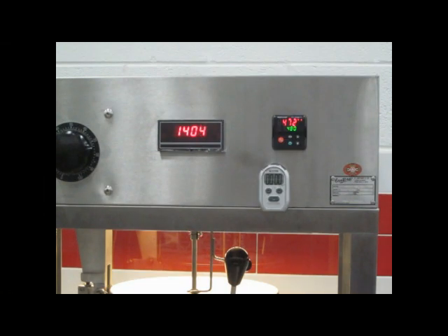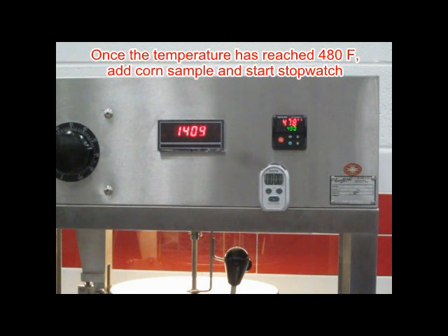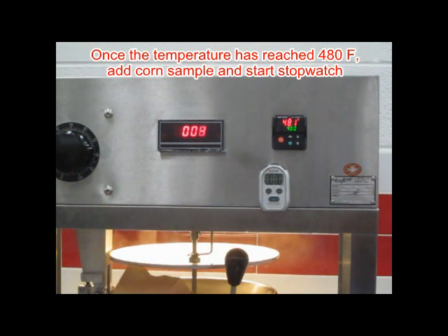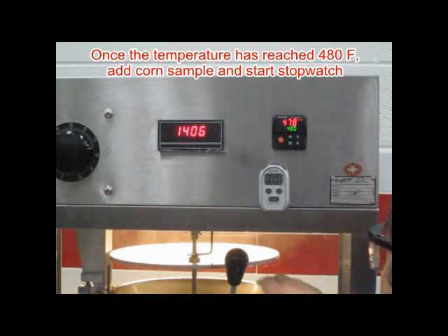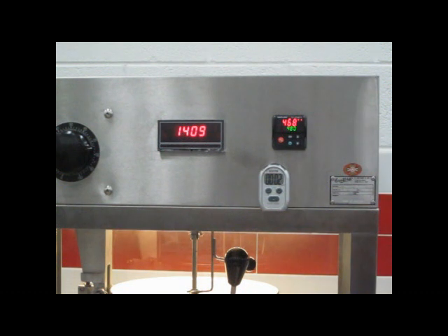When the oil is added to the kettle, the temperature will drop below the set point and the kettle will begin to heat. Once the temperature controller comes back up to 480 degrees, open the kettle lid and add the warm-up sample of corn. Close the lid and start the stopwatch. The stopwatch will allow us to see if we have a consistent popping time from the time you add the corn to the time you dump the kettle.